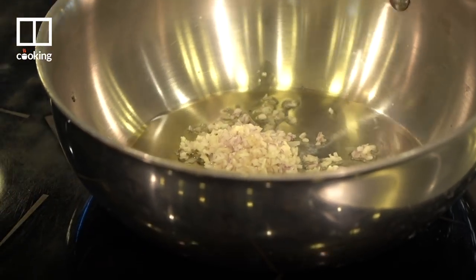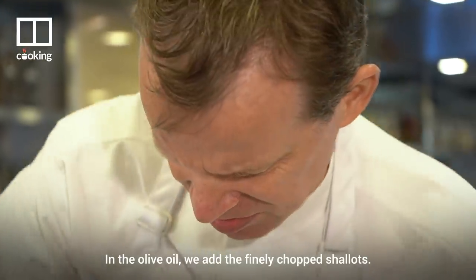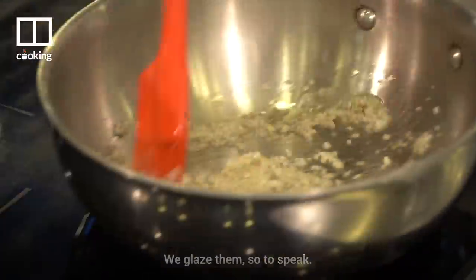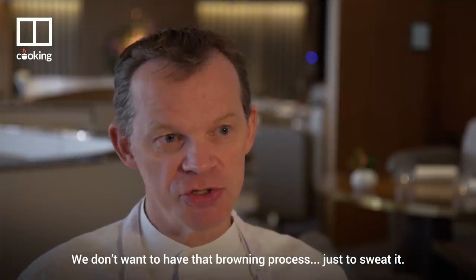Now we're going to make a ragout of the snap peas with the cuttlefish. In the olive oil we add the finely chopped shallots and glaze them. We don't cook them, we don't give them color — we don't want that browning process, just to sweat them.